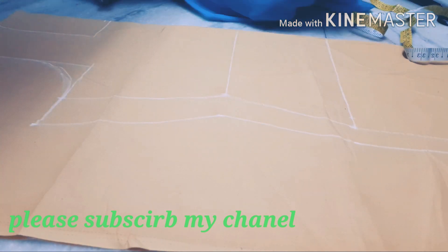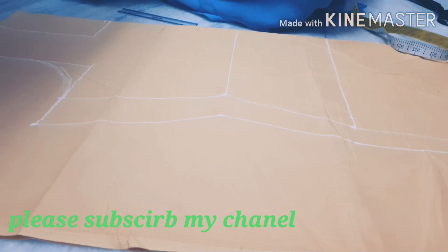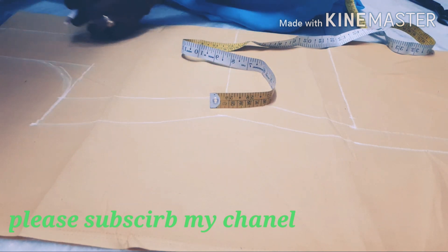The layer is perfect. Now, the layer is perfect.